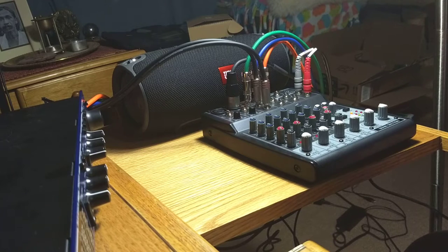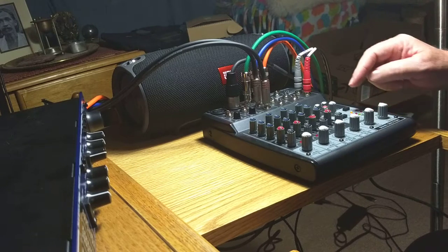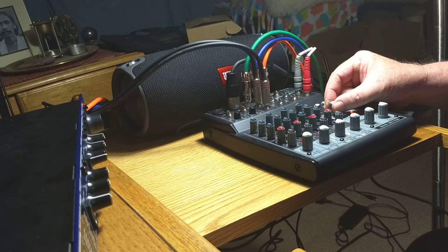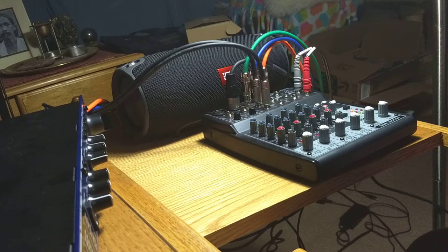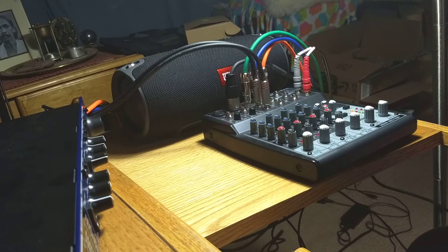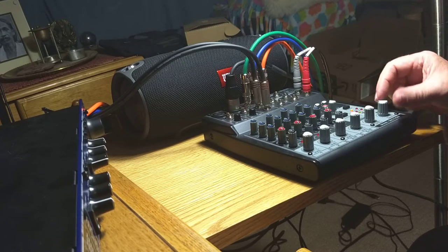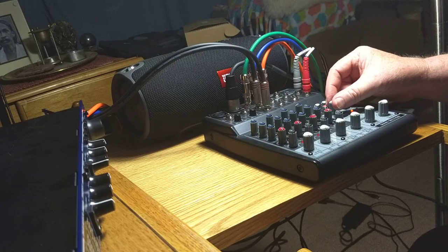So let me play a little bit now. I think you can see everything. When I hit a note on the piano — let's turn up the Lexicon input. So there you hear the phaser effect. Turn it off — nothing, just a regular piano. Turn the return up. That's pretty extreme.